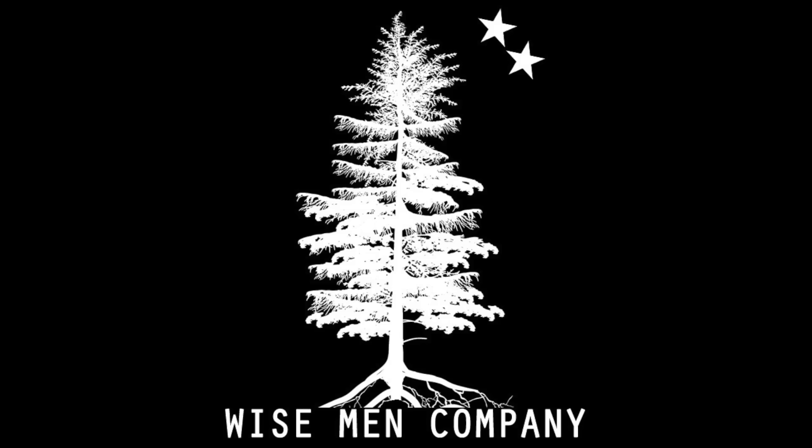Welcome back to Wise Men Company everybody, I'm Ben and I'm Noah. Today we're going to be talking about medical stuff from Wild Hedgehog Tactical, or WHT as some of you might know. Let's get right into it.